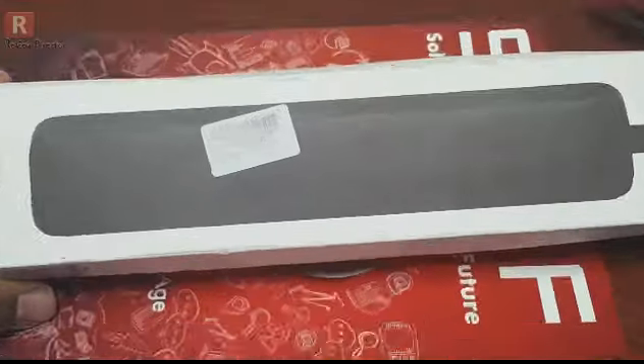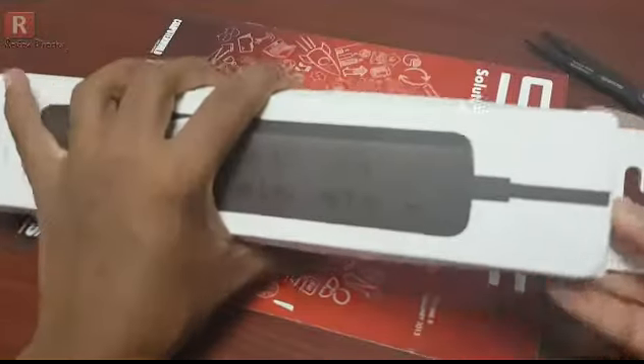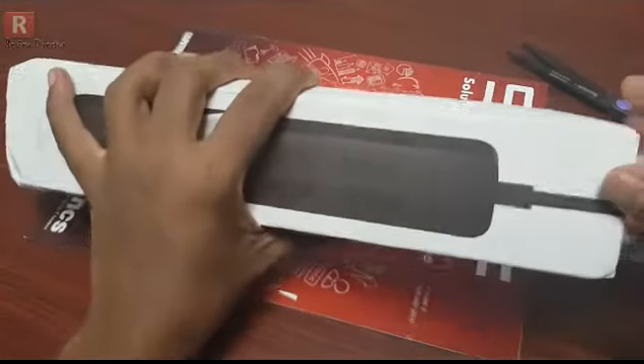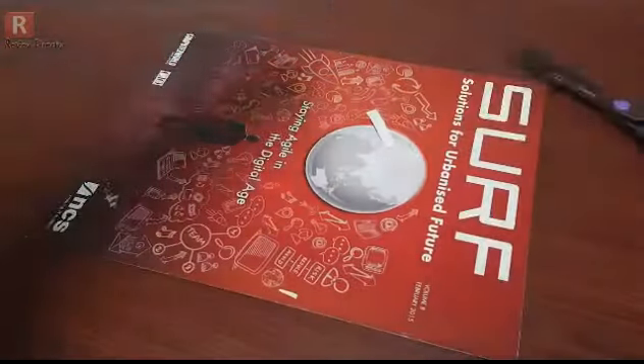Let me zoom in. This is a sealed one, as you can see. The seal is there.